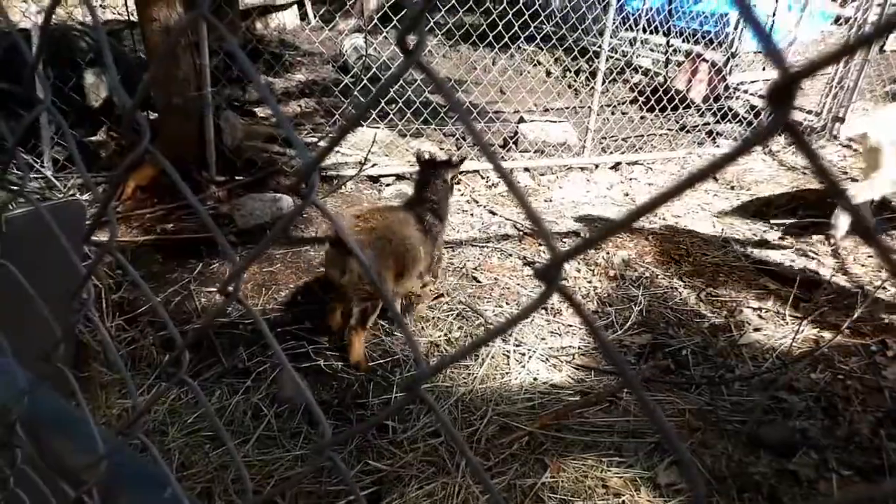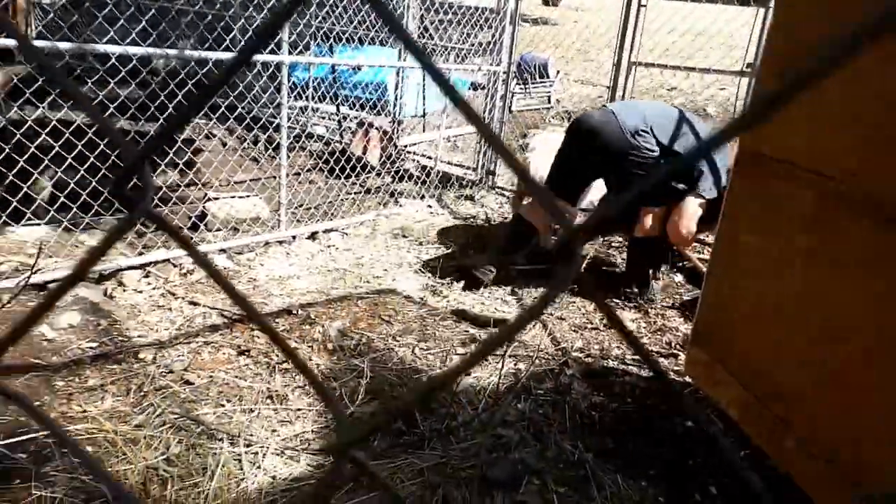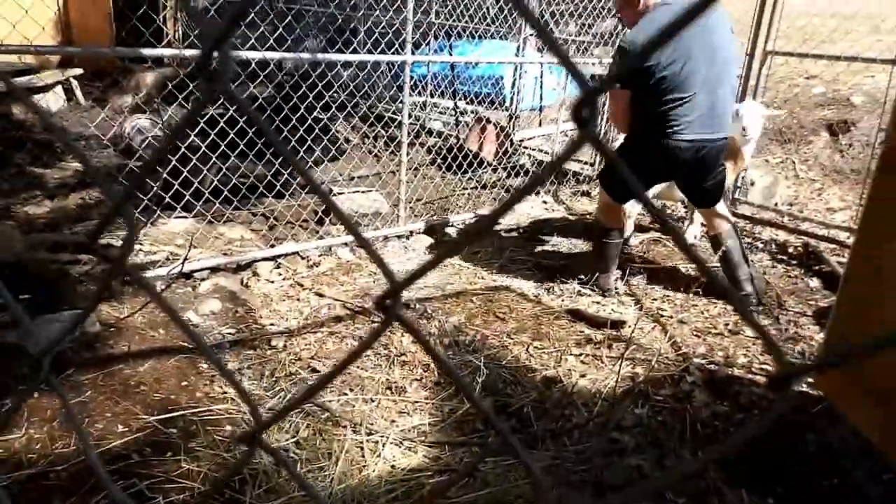Where is he? Gotcha. You're my little goat now.